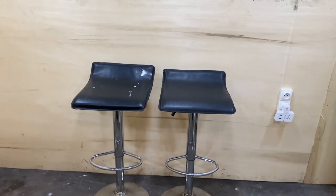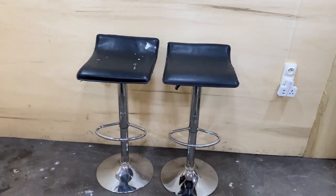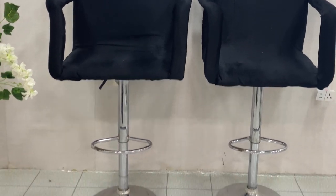Hi guys, welcome back to my channel! Today we're going to be going from this to this — if you want to see how I do that, please stay tuned.